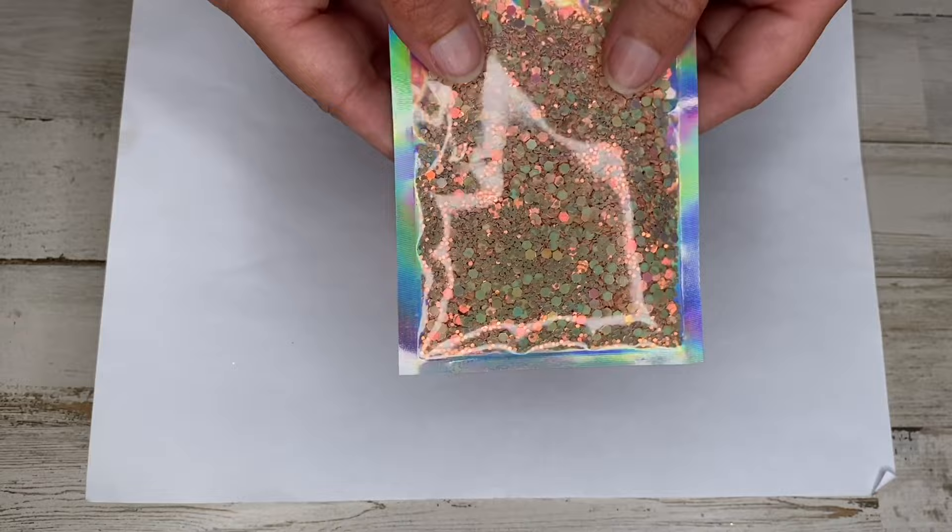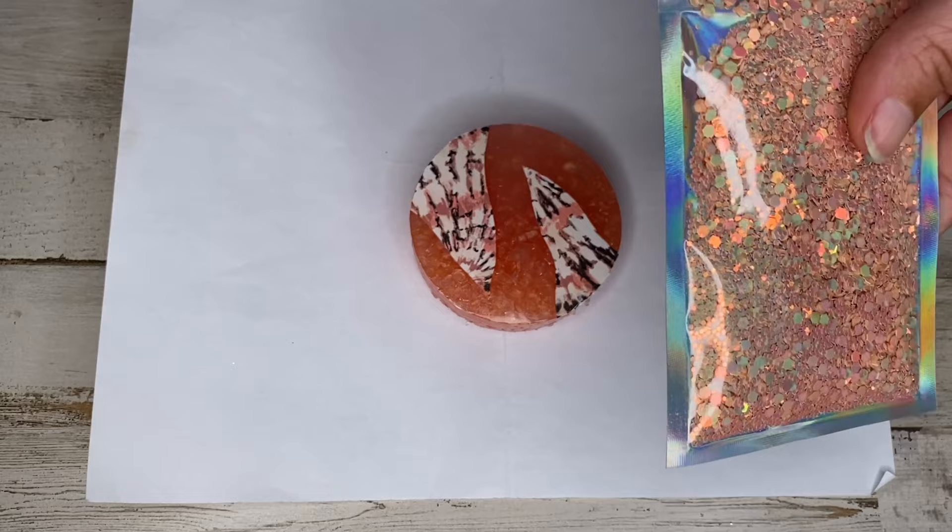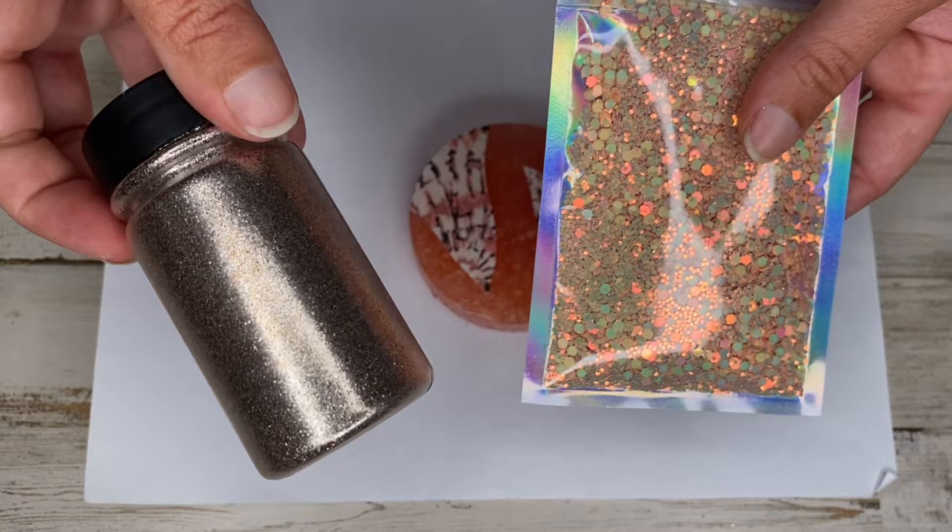Decorating this cardstock one is going to be very similar to the last round we just did. We're going to go around the edges with glue, add a glitter, and then go around those edges and add another glitter. For this one I'm going to be using a really pretty chunky mix I got off of Etsy — I'll link it in the description — and then this finer cut glitter that's more of a champagne color.